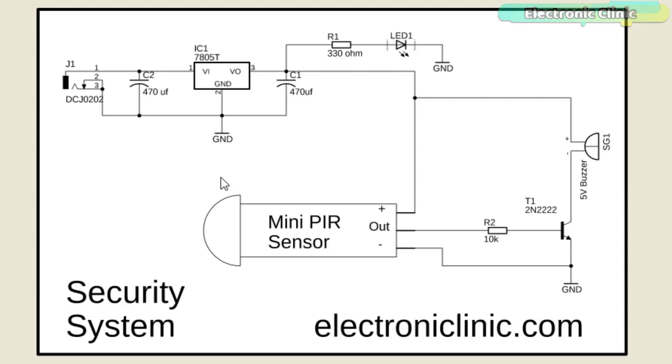Now let's have a look at the circuit diagram. This circuit is also powered using the 5V regulated power supply. The plus and minus pins of the mini PIR sensor are connected with 5V and ground. The out pin of the PIR sensor is connected with the base through a 10KΩ resistor. When the PIR sensor detects a human, it sends 5V to the base, which turns on the transistor and activates the buzzer.